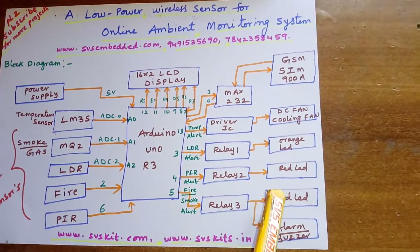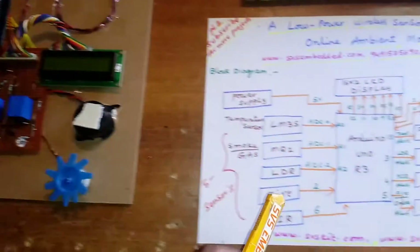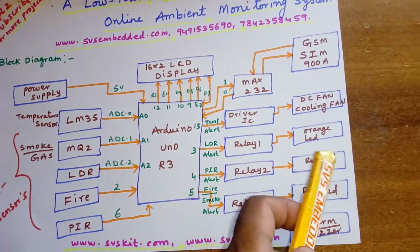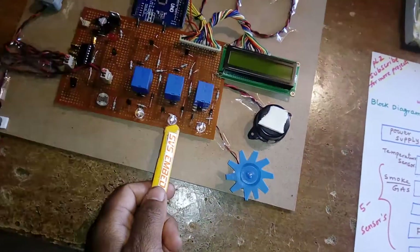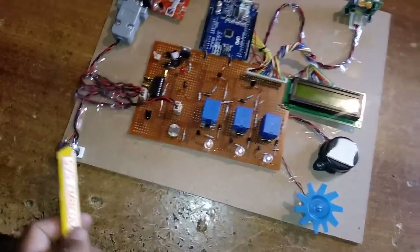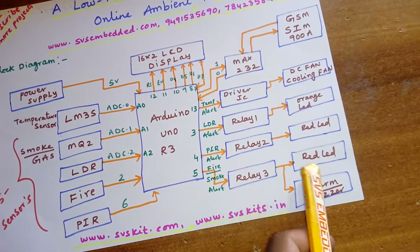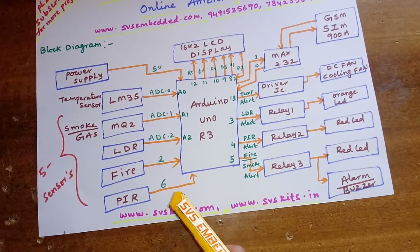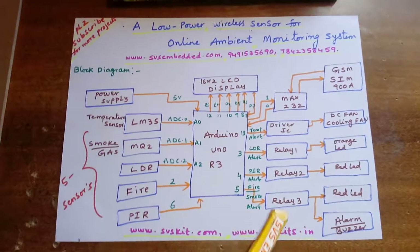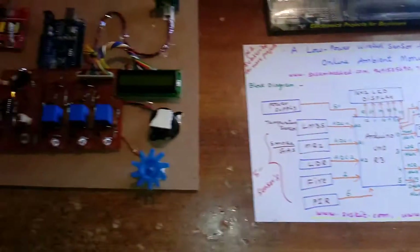The output for the gas sensor includes a fire alert, a red color LED, and an alarm. The LDR (light dependent resistor) uses an orange color LED. The fire sensor is on the second pin, the PIR proximity detector uses a relay with a red color LED. This is the entire block diagram with pin connections.